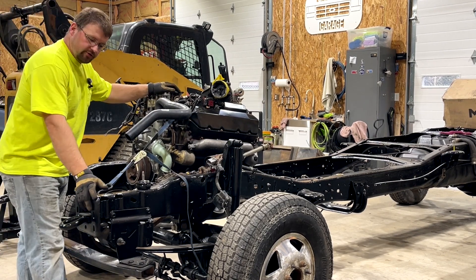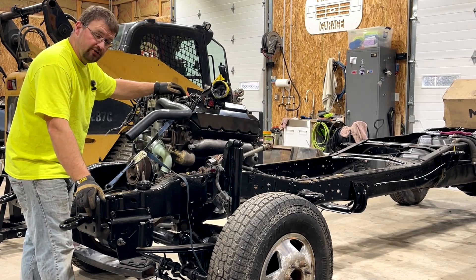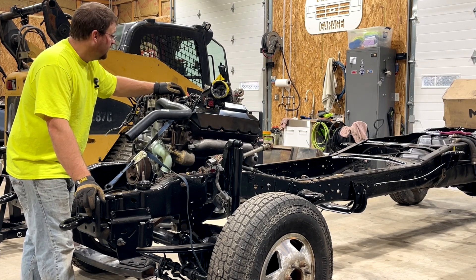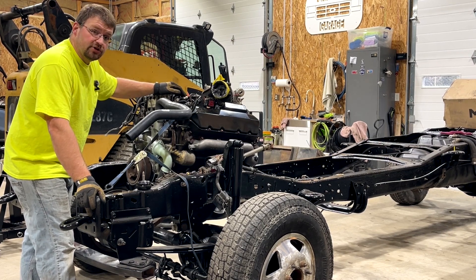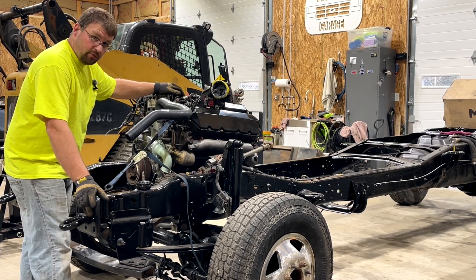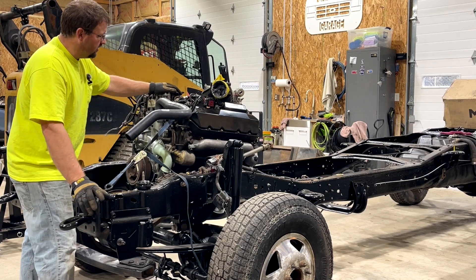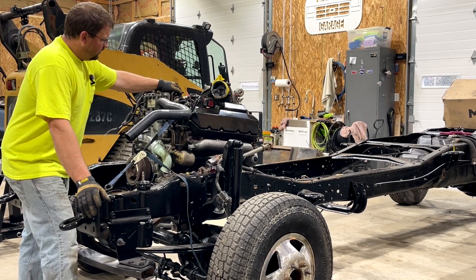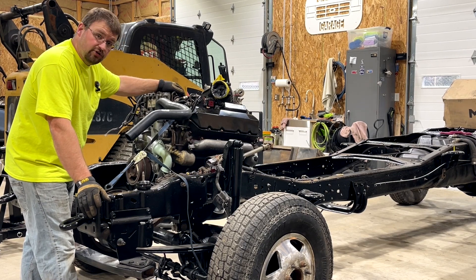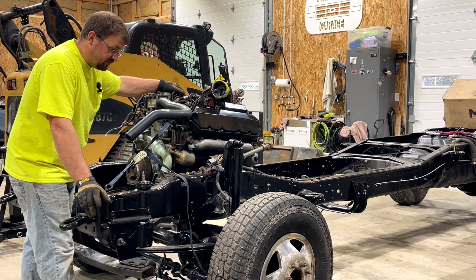We'll be using the engine hoist to put the transmission in later. It should be here in a couple of days — it's waiting to be rebuilt at a local shop. Once we get that transmission, we'll use the hoist again to put it in and level it with the load leveler. This is the install of the engine on this truck, and this is also your introduction to the 2002 Super Duty that we're putting together for Mike and his son.